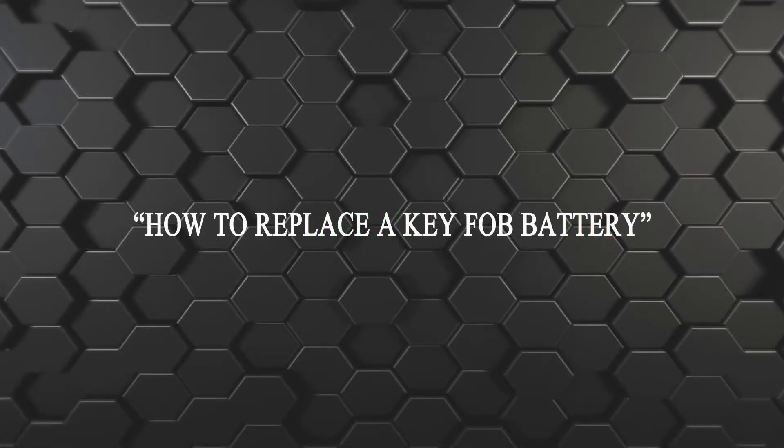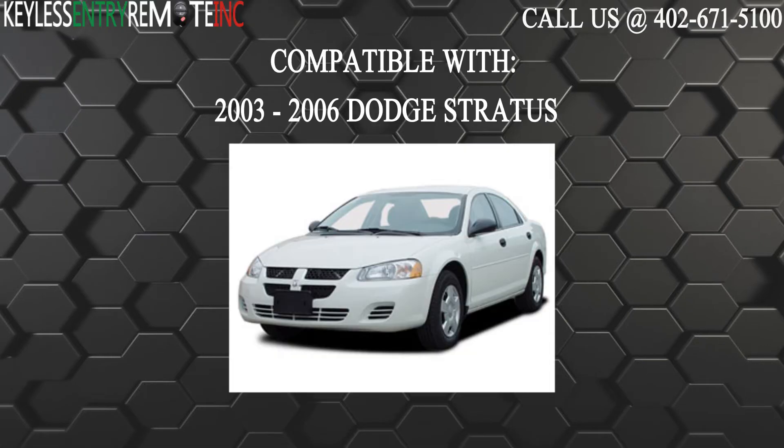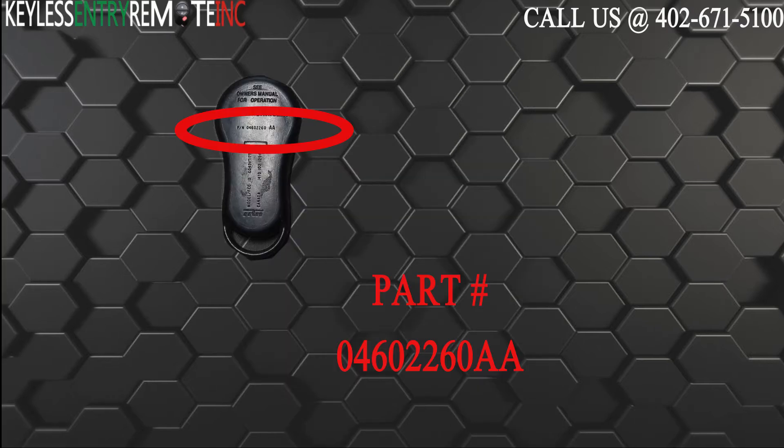Hi, today from Keyless Entry Remote I'm going to show you how to replace a key fob battery. The key fob I'm showing you today is compatible with the 2003 through 2006 Dodge Stratus. The part number on the back of this four button key fob is 04602260AA.